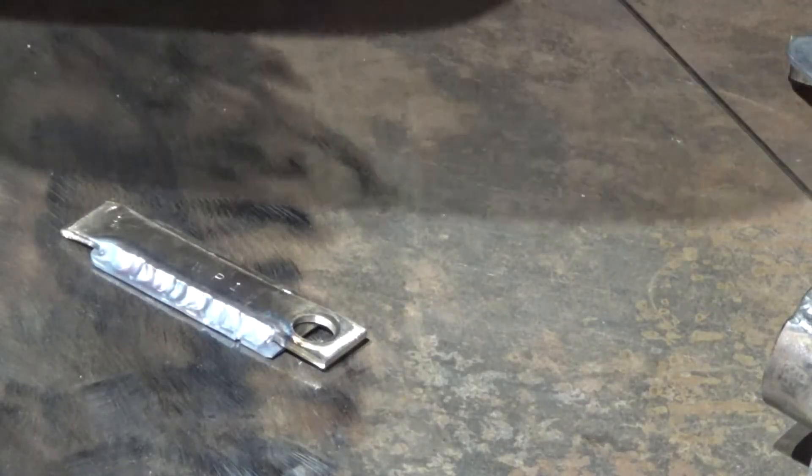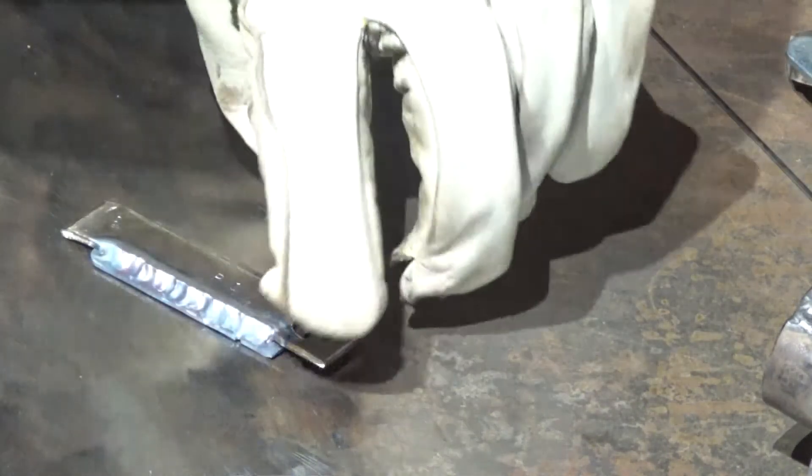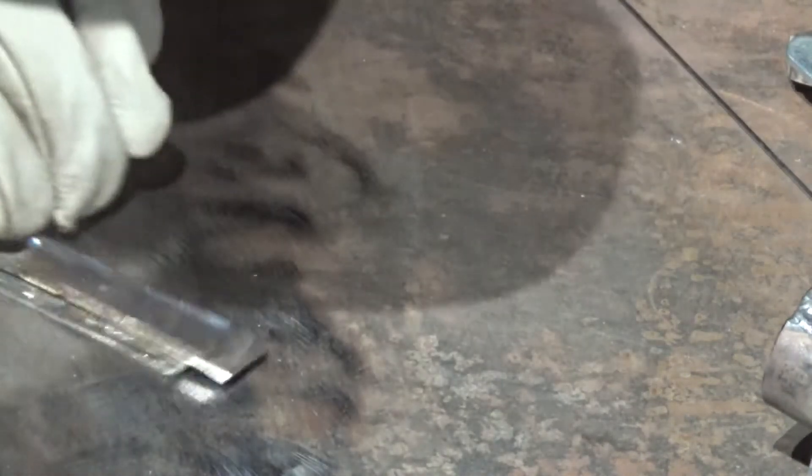I even dipped my tungsten. I did everything you're not supposed to do, but I think I'm just not really doing a good job because of the distractions — the whole wrong argon gas deal and all that.